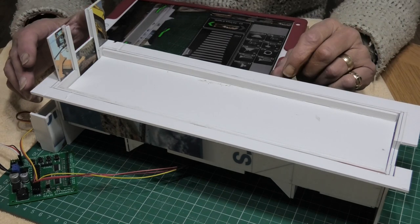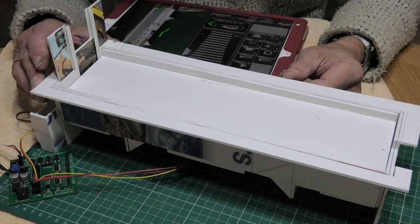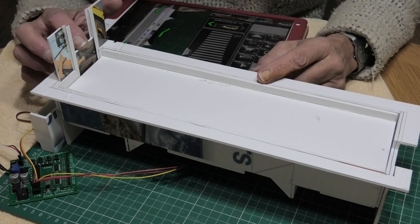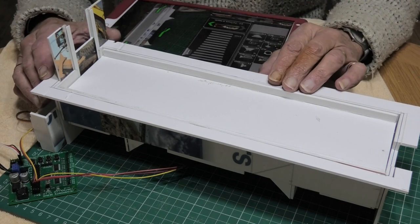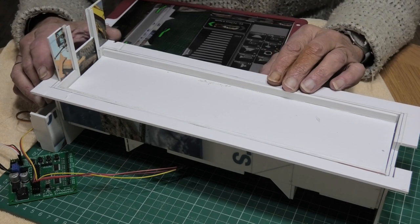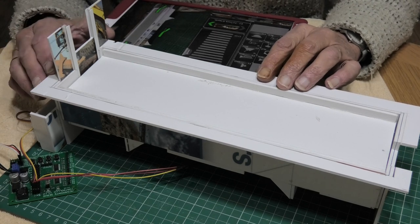Getting the gates to work and the water level to work — that's really all this was meant to be. Now I know how I can do it, I can do it properly on the real model.